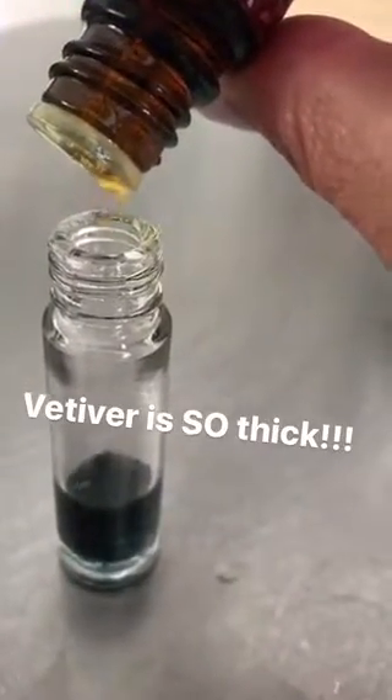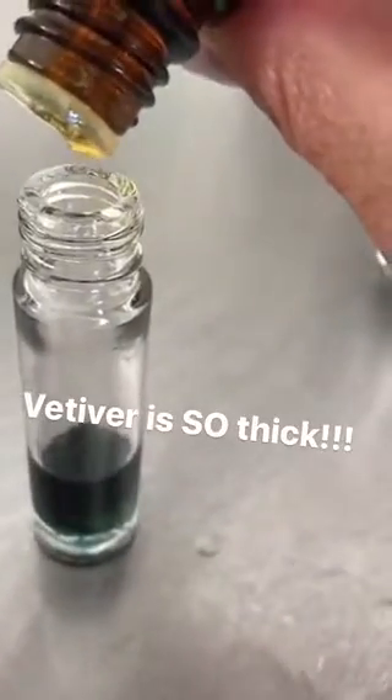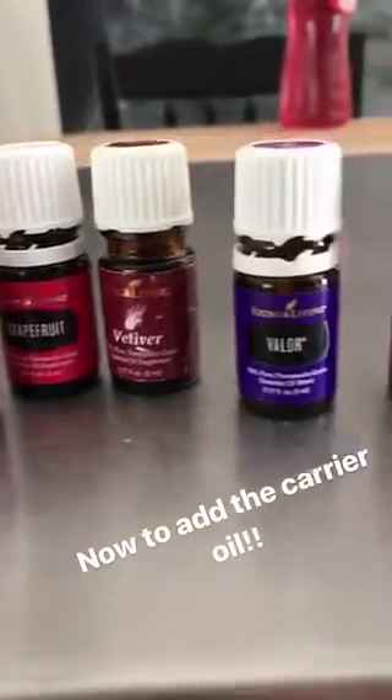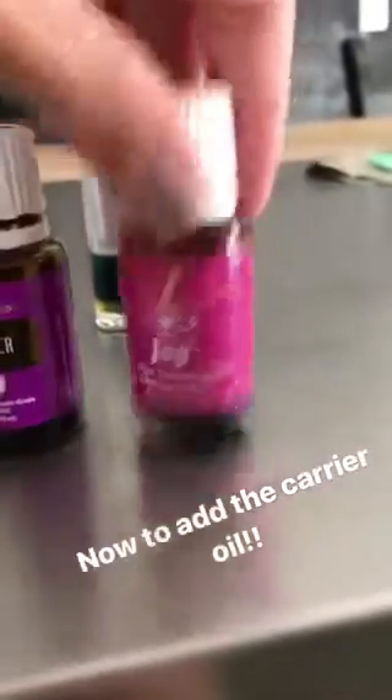Two, three. I'll have blue, I will have green. Cedarwood, Release, Grapefruit, Vetiver, Valor, Lavender, Joy — what a lineup, you guys. Check it out.